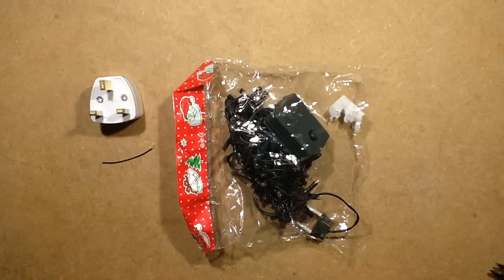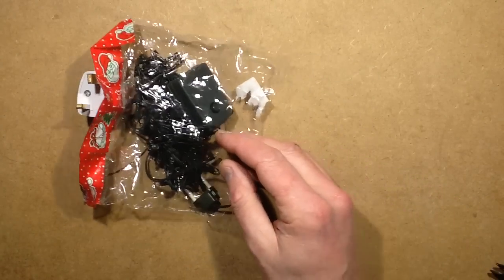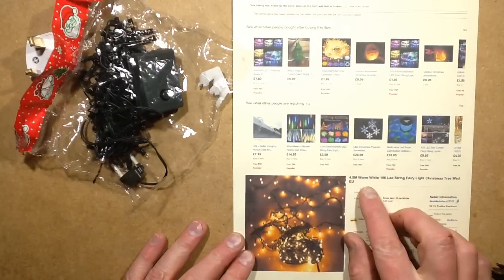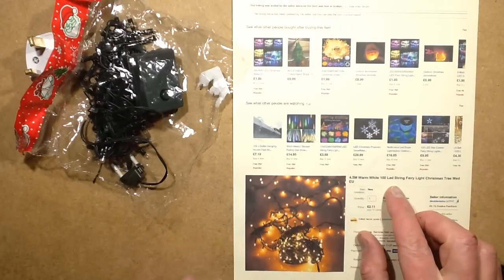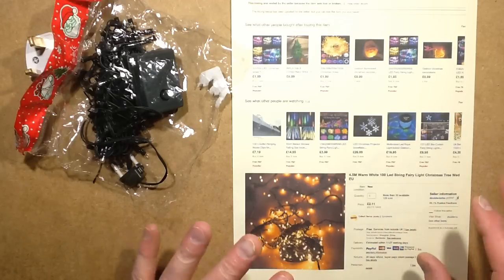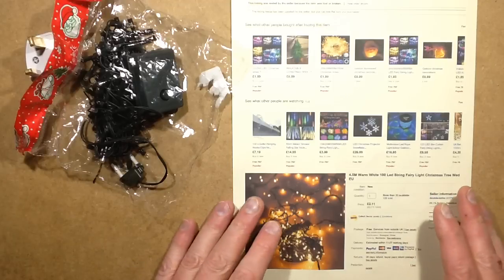Another set of lights from China, and these were originally advertised in the listing as LED lights. It was 4.5m warm white 100 LED string fairy Christmas lights. £2.11, which is extraordinarily cheap — it's cheaper than the normal LED lights. So I thought, let's see what they're like.